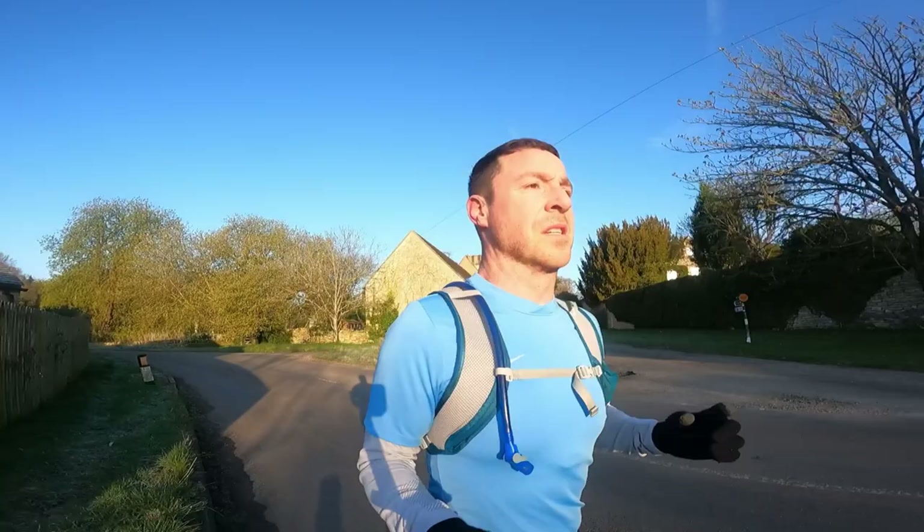Still going strong — 7.5 miles in, so halfway through my Sunday long run. There's not a car in sight today. Get out of town a little bit and it's absolutely stunning.